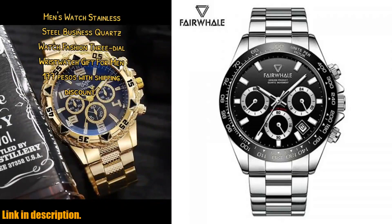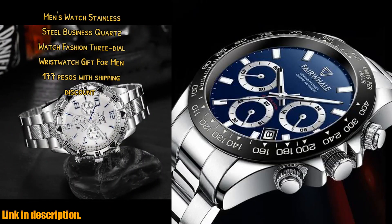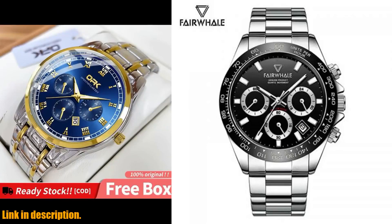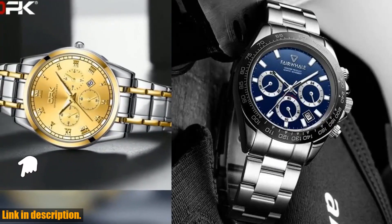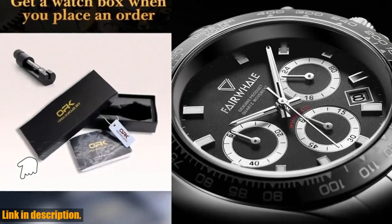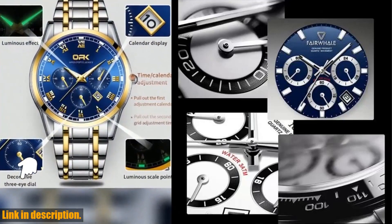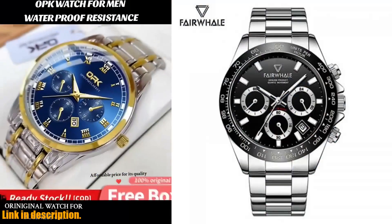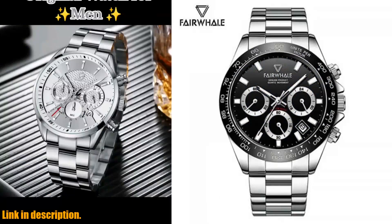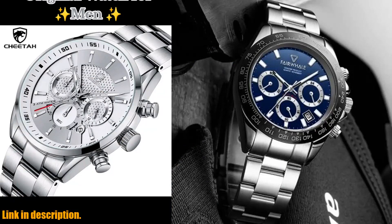Hello everyone and welcome back to our channel. Today, I am thrilled to introduce to you the business stainless steel watch for men by Mark Fairweil. This luxury brand original quartz chronograph wristwatch is the epitome of fashion and functionality. The stainless steel shell and strap make it durable and perfect for any occasion, whether it's a business meeting or a casual outing. The 42mm dial and 13mm thickness give it a bold and masculine look, while the 22cm strap provides a comfortable fit for all wrist sizes. The Japanese original quartz movement ensures accurate timekeeping, while the mineral glass material adds to its durability. One of the most impressive features of this watch is its 3ATM / 30M waterproof capability, allowing you to wear it during hand washing, cold water showers, and even underwater activities. When you purchase this watch, you'll also receive a free gift box and a band adjust tool, making it an excellent value for your money.